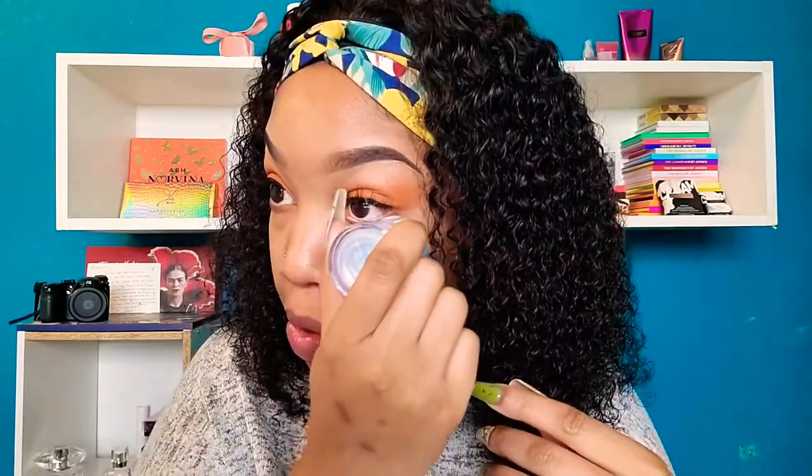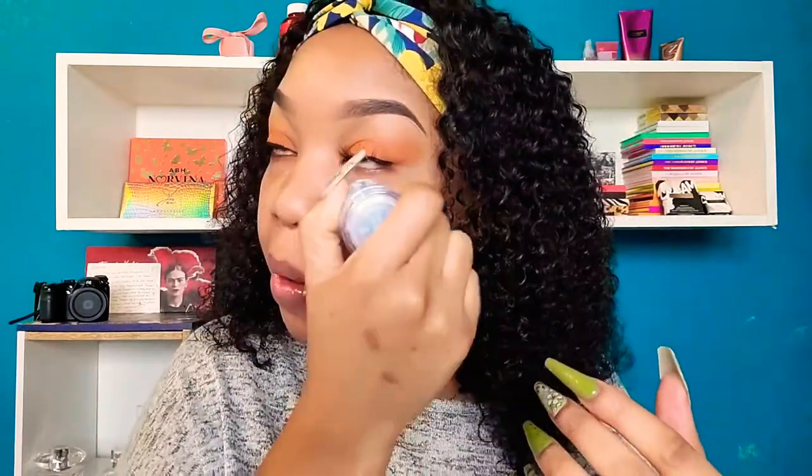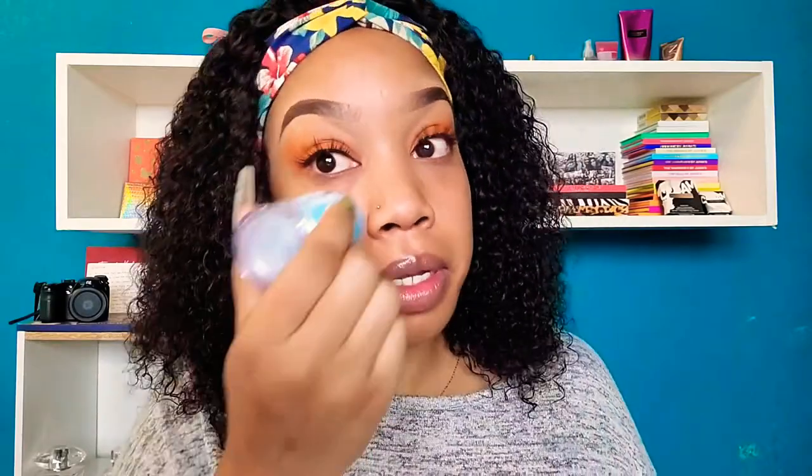I had it in the refrigerator so it'll be really cold. It's supposed to de-puff — oh god, that feels good! That feels really, really good. You can use it on your neck too. I got it for $6.99, that feels so good on my skin. I'm not going to use any primer.